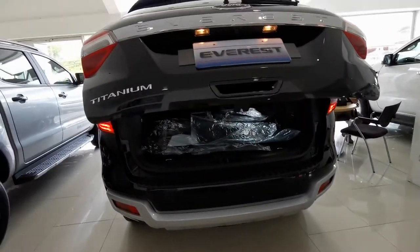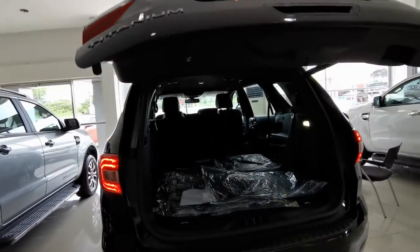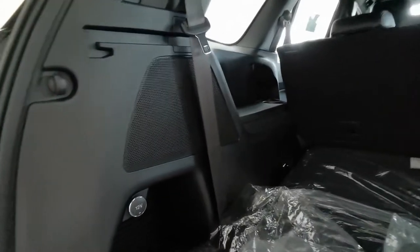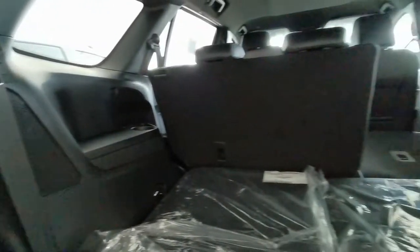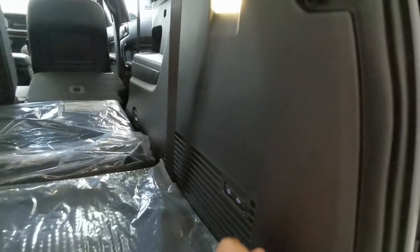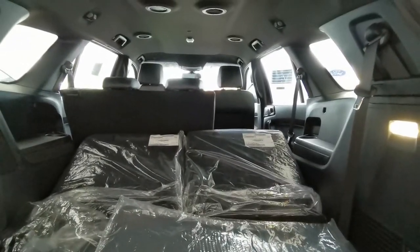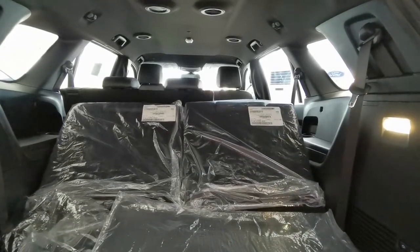The third row seats are also powered. And this is a subwoofer, like the 2016 model. This variant also features electronically folding third-row seats.